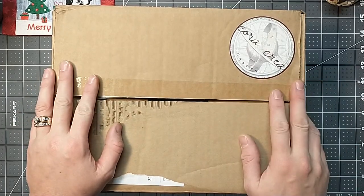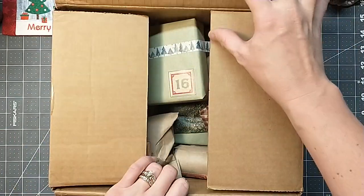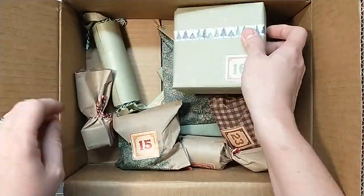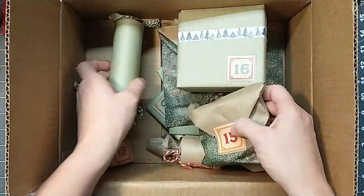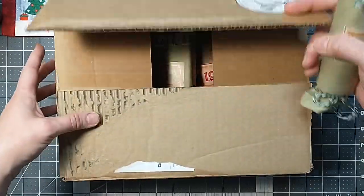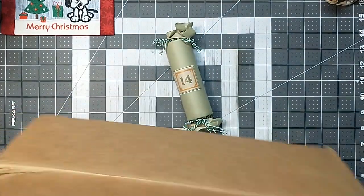Hey everybody, it's Lacey. Welcome to Paws and Papers. We're here for day number 14. Happy 14th of December. I still have a few things left in here. We're getting so close to Christmas — it's getting closer. So what do we got today?